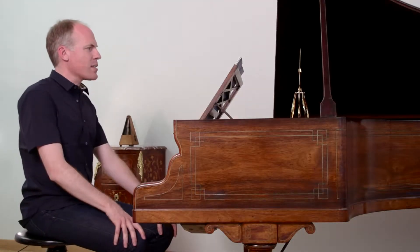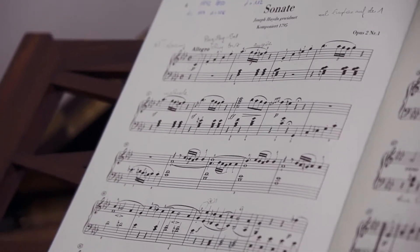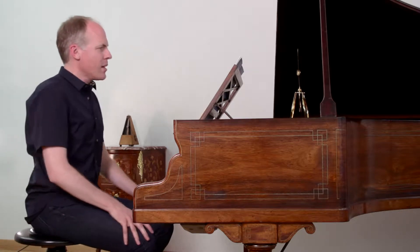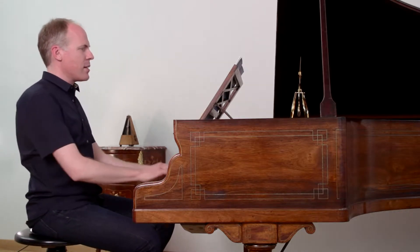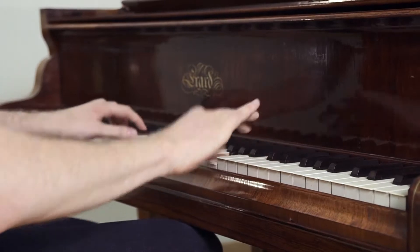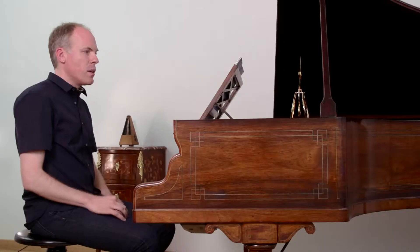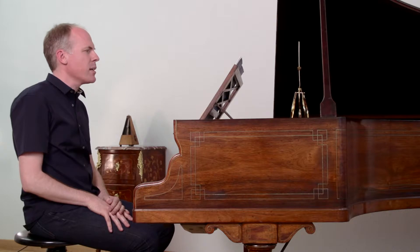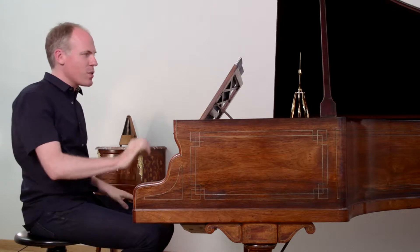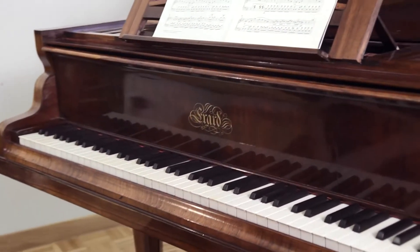The first movement has the movement name Allegro. The time signature says cut time and Czerny's metronome marking says half note or minim equals 108. If I take that as a single beat, it sounds like this. That's of course playable, absolutely — even though some pianists actually cheat on those triplet 16th notes and play them as regular 16th notes, because this is really very fast.